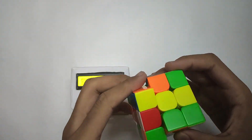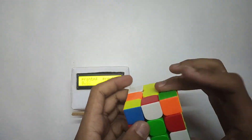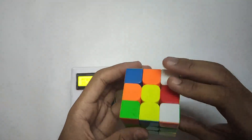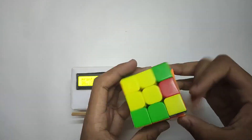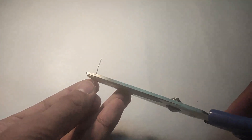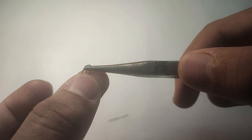Hey guys, welcome back! In this video we are making a cube timer. This cube timer keeps the data of your previous cubing time history. Take a wire and cut it into pieces of length of about 2.5 centimeters or an inch, then make it into a hook-shaped part like so. Now make 10 more of these.